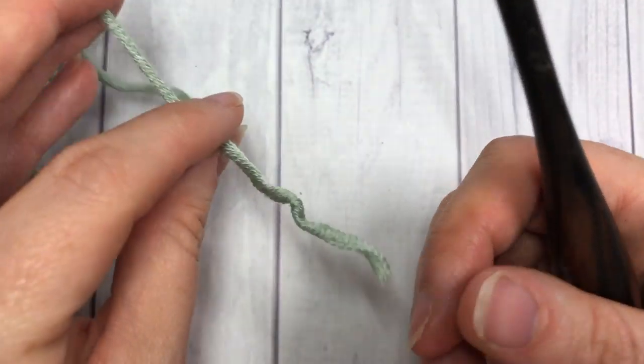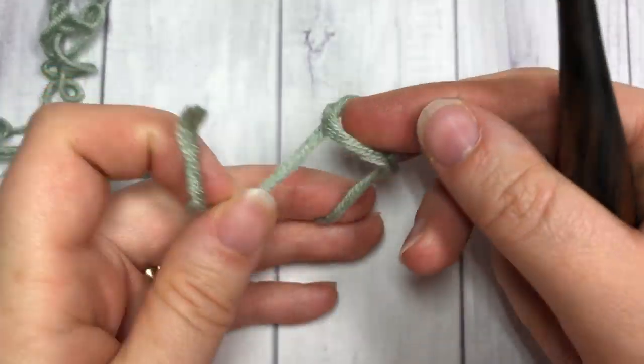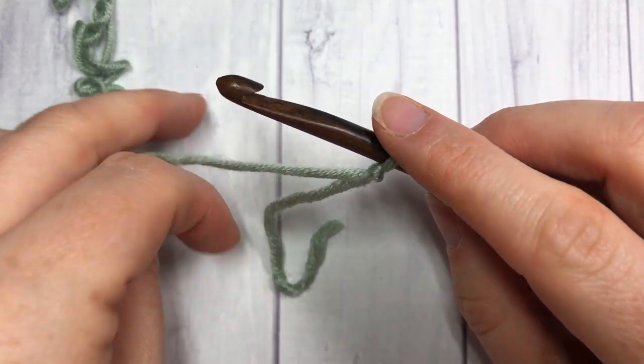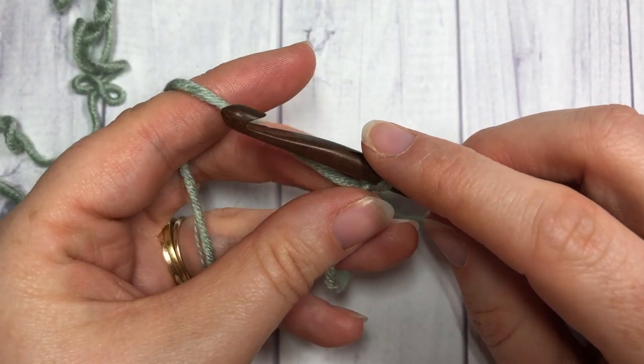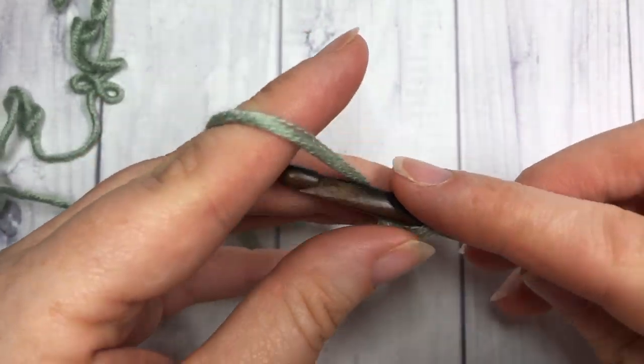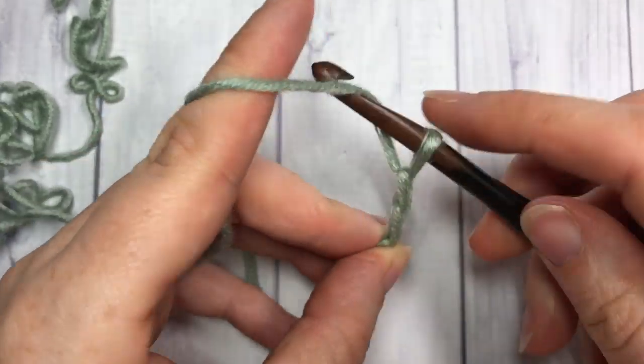You can have any multiple of stitches for this pattern. All you need to do is add an extra two stitches for your foundation chain. Today I'm going to chain 15 plus two, so I'll have a total of 17 stitches.